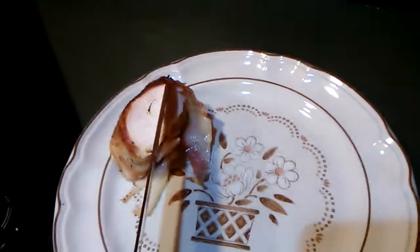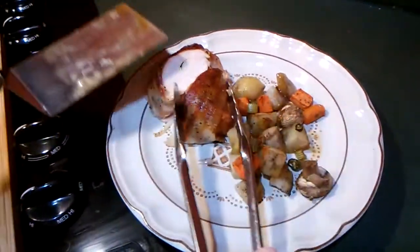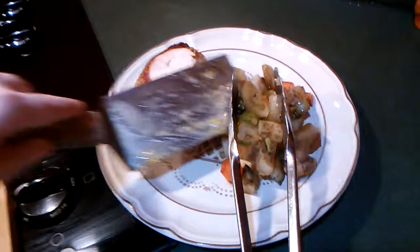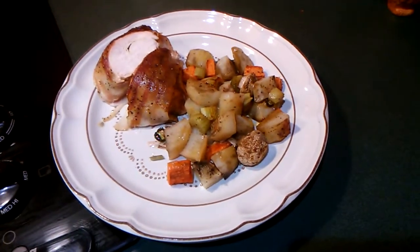We're also going to get a serving of the vegetables — they're nice and soft. A little more veggies. With that, I'll probably serve just a little bit of yum-yum sauce on the side.